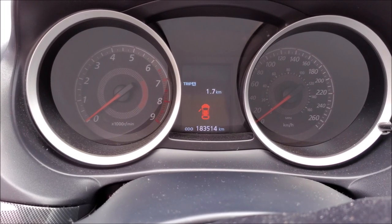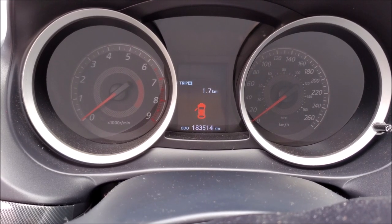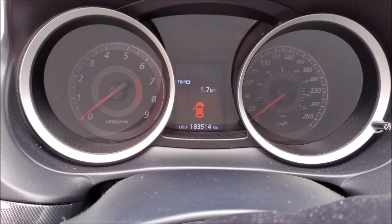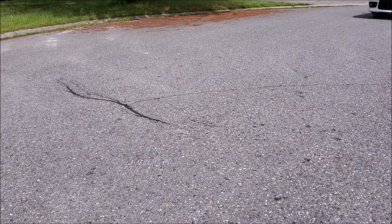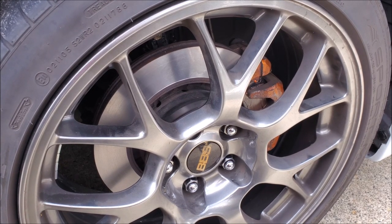Now that we have everything back together and we're ready to go for a test drive, we're going to go really easy on the brakes, and for the first few hundred kilometers we're going to brake early and be really light on that brake pedal to help with the bedding procedure. Well there you guys have it — that's how you change out rotors and pads with the floating caliper setup.